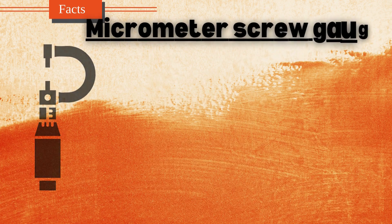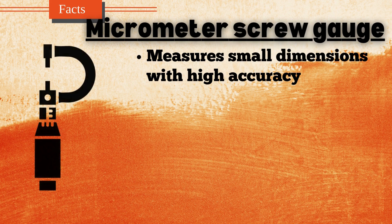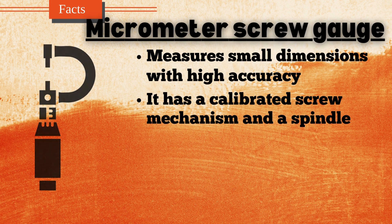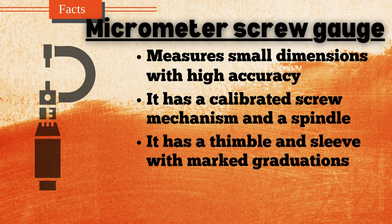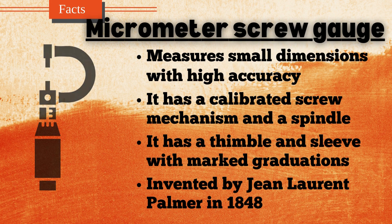The micrometer screw gauge is a precision instrument used to measure small dimensions with high accuracy, typically to the nearest 0.01 mm or 0.001 inches. It consists of a calibrated screw mechanism and a spindle that moves perpendicularly to the object being measured. The micrometer has a thimble and sleeve with marked graduations, allowing for precise readings. It is commonly used in mechanical engineering, machining, and material science for measuring the thickness of small objects, diameters of wires, and other fine measurements. Invented by Jean-Laurent Palmer in 1848, it remains a critical tool in industries requiring precise dimensional control.